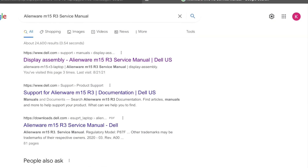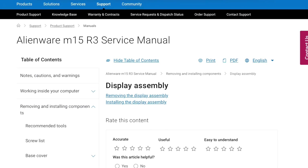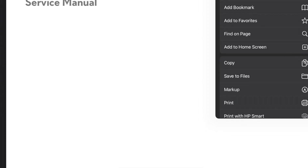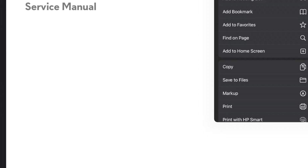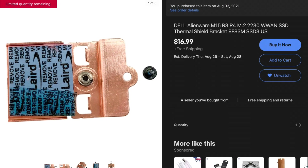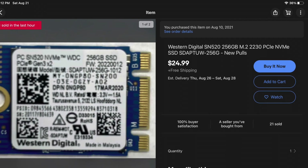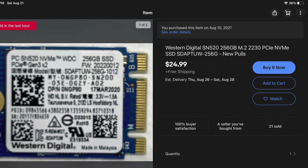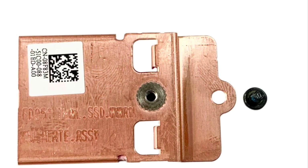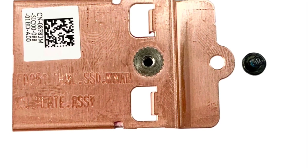You can download a service manual by simply searching for it on Dell's website. It contains a lot of great technical information — you'll get a PDF version and can download it to your device for future reference. There are two parts I purchased for this upgrade; I got them both off eBay because it was just an easier way to go. I could have gotten the heat sink and mounting bracket from Dell, but I went this route instead. Your laptop does not come with one of these brackets to mount the 2230 if it didn't originally have one.